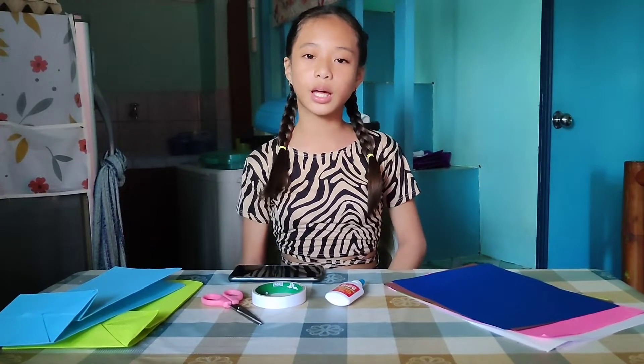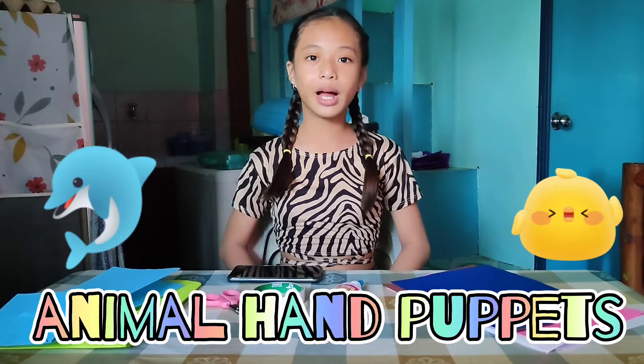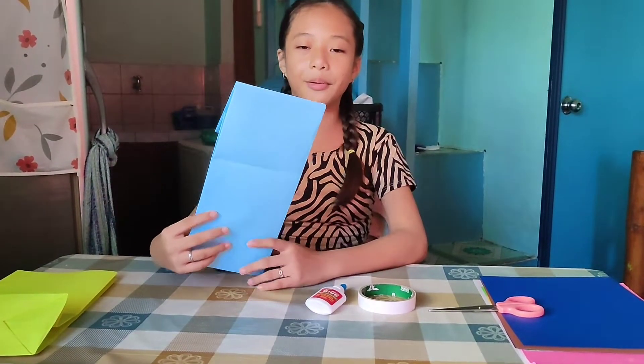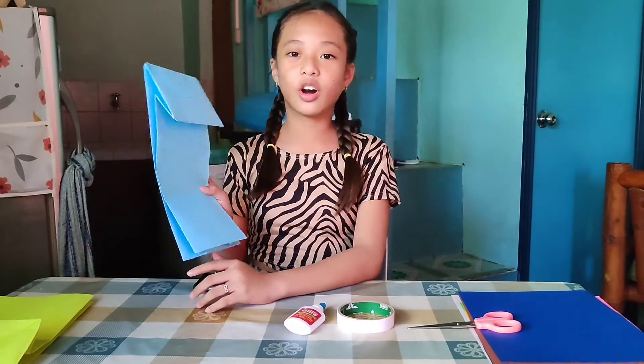So guys, ang gagawin po namin ay animal hand puppet. So guys, ano po muna ang unang gagawin namin? Naisip ko po dito ay shark.